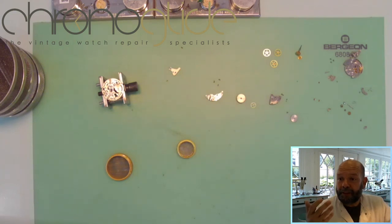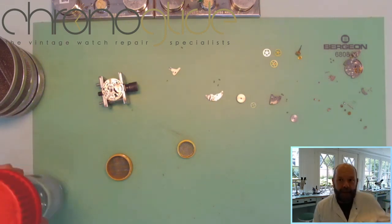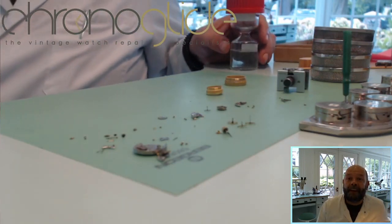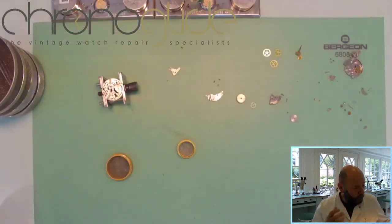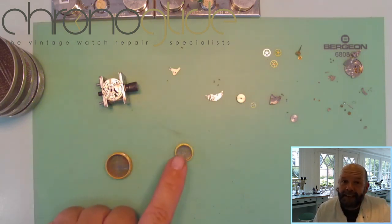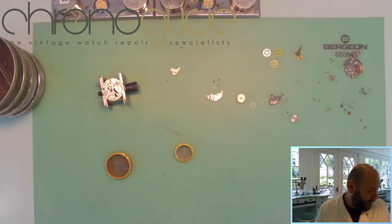The smaller baskets we use for the escape wheel, the shock system, the chaton, the cap stones, and the pallet fork. Once they come out of the cleaning machine they can go straight into the epilame. The epilame — if you're into that, we have a video on lubrication and epilame Fixo Drop on our YouTube channel Chrono Glide. The small parts can stay in the small basket and go straight into the epilame without touching them, so everything stays pristine clean.